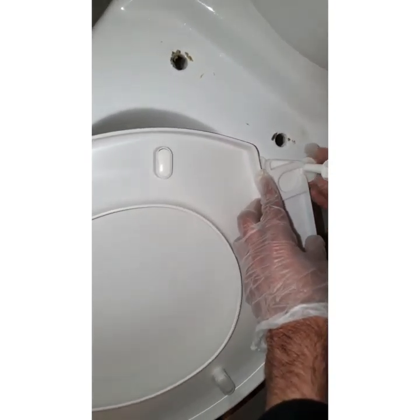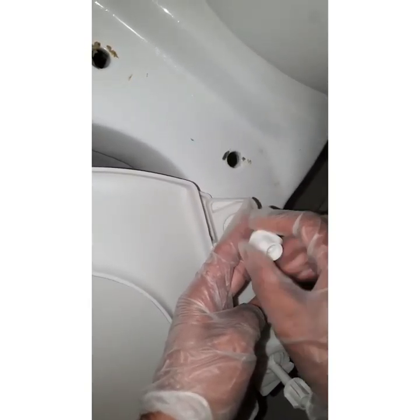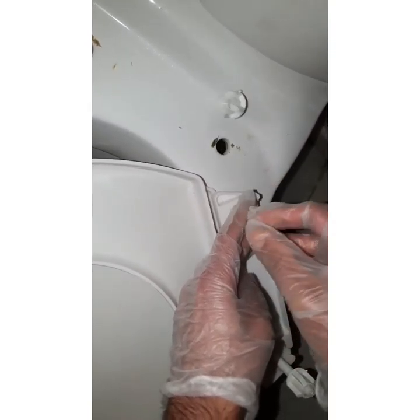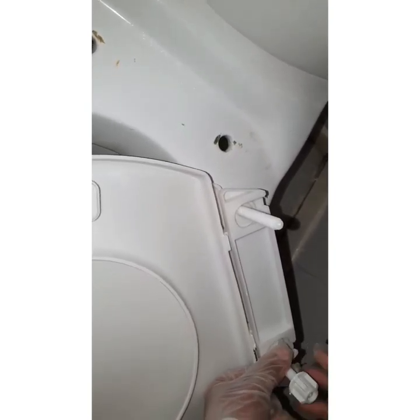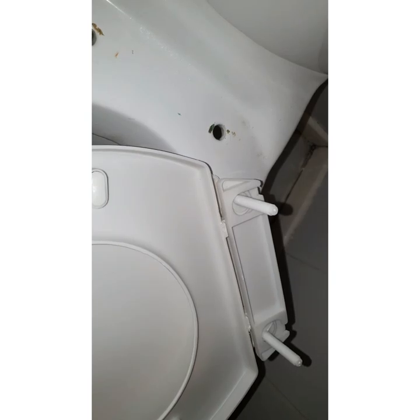All you do is just put it here, slide it in there. That's set now — just unscrew this. Same as on the side, start locking the sides off.